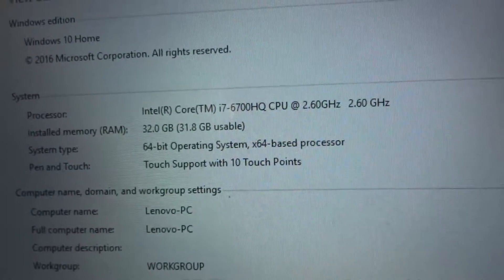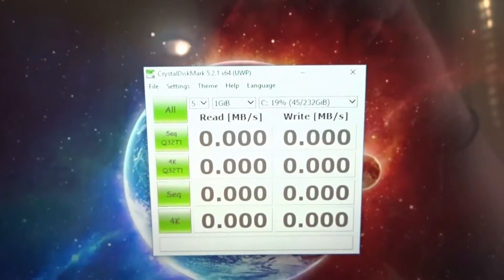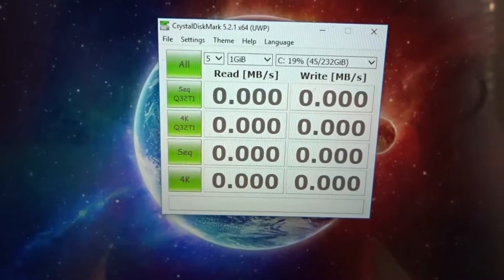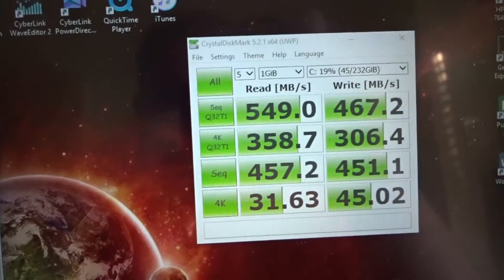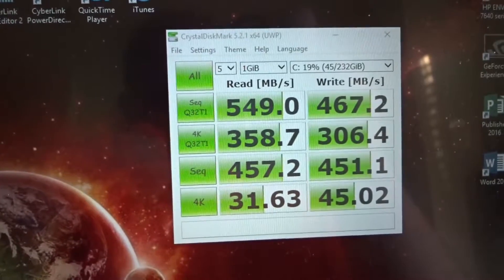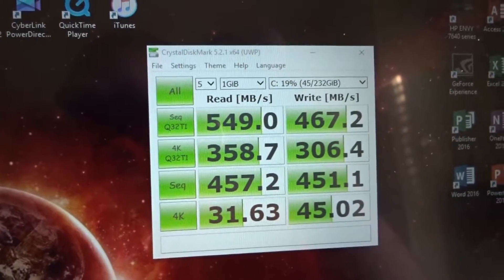I had a couple of viewers wanting me to do the CrystalDiskMark benchmark on the SSD, so here are the results. I ran it a couple of times — looks like it's 549 read and 467 write, which is actually not too bad.